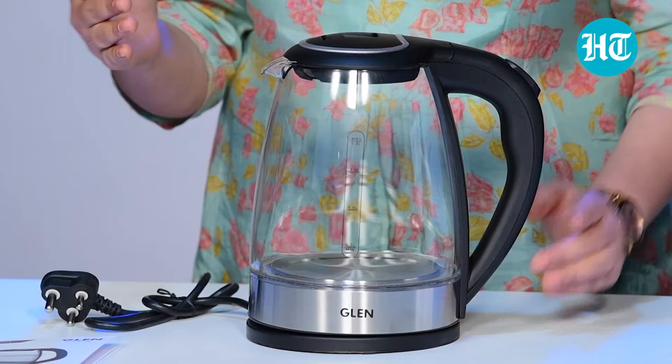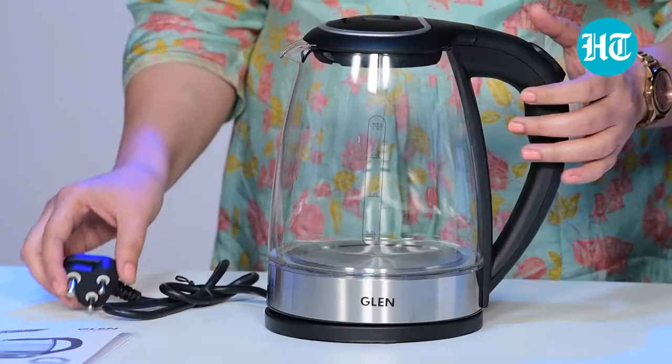From the beginning of the day, from breakfast, we need boiling water to make tea, coffee, or green tea after lunch or dinner. With the help of a glass kettle, having a glass of boiling water readily becomes really easy.